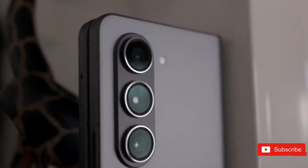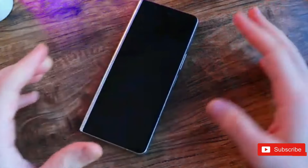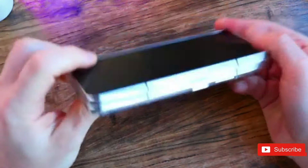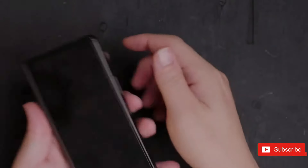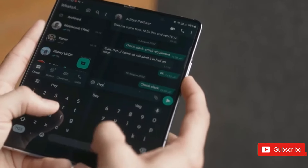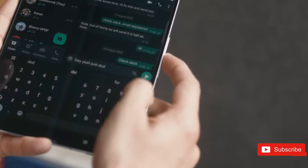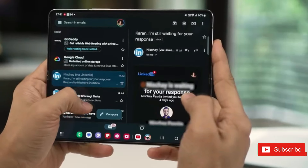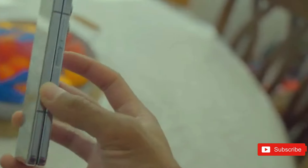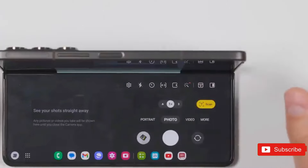The OnePlus Open would most likely include a bigger display. It boasts a 7.8-inch internal display with a nearly perfect square aspect ratio, and an exterior panel of 6.3 inches diagonally. Both screens are AMOLED with HDR compatibility, a dynamic refresh rate of up to 120Hz for an ultra-smooth experience, and high maximum brightness on both. Furthermore, there is no display wrinkle, which is a huge bonus with foldables.